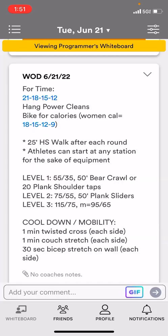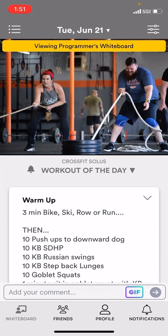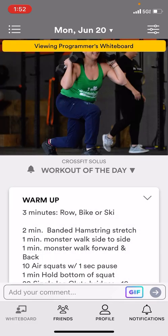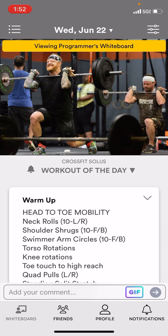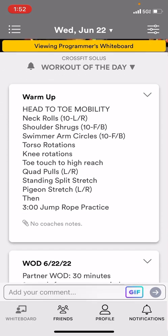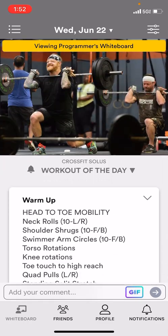If you go back to the whiteboard and go to the top, you can score previous days — like if you forgot to score your workout the day before. If you click on the left side of the picture, it'll go back to the previous day. If you click on the right side, it can go forward if you want to view the workout for the next day. If you have any questions, feel free to ask your coach and we will help you out.